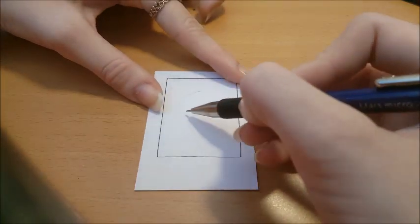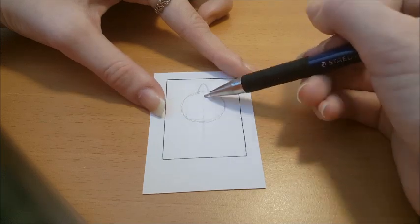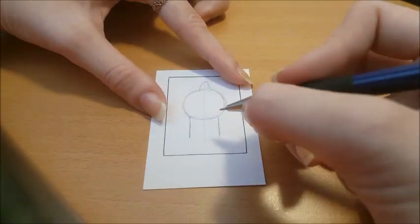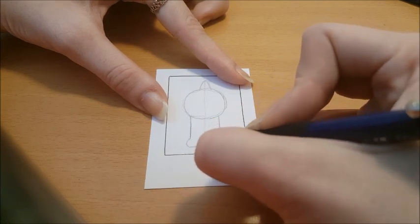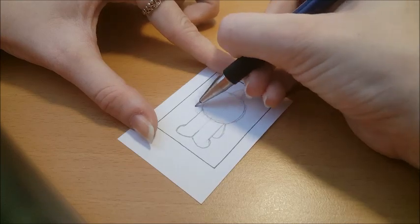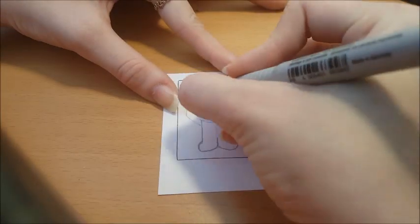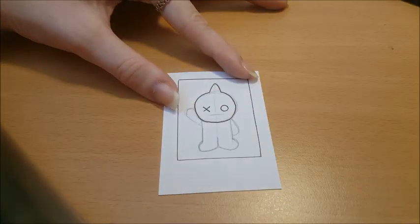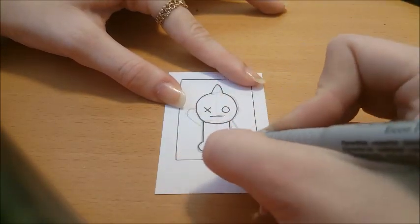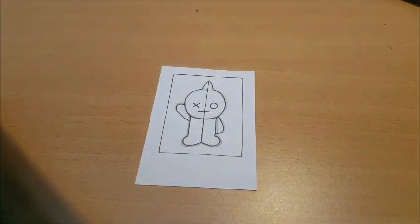Next is Van. We're gonna start with a circle and kind of like a horn on the top. Put one line in the middle going straight down and two lines on the side, and connect to the middle line to make his legs. One hand is up, one hand is down. His face has a straight line for the mouth and an X and an O for his eyes. And we have Van.